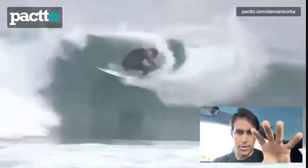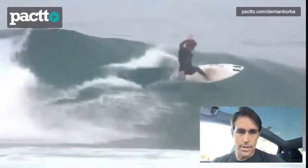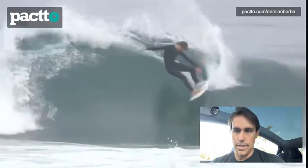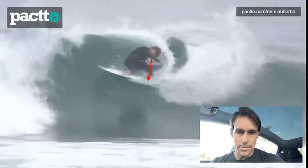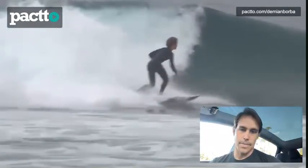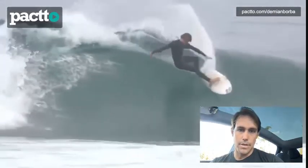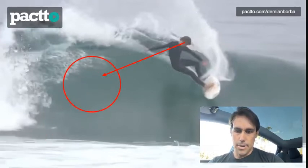So this is the wave. I want to focus on this turn. Let's watch it in slow motion to see the details. My suggestion is that throughout the turn, you're always looking down towards the board. A lot of professional surfers, as they go through the turn, they look back towards the whitewater. So at this point, for example, you could be looking more here than there.